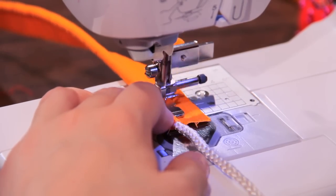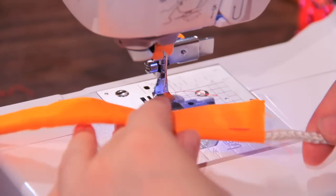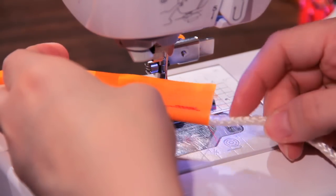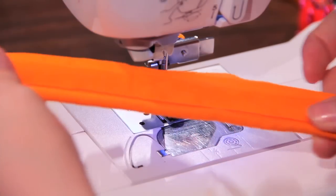Again, do a little backstitch. And if this was my desired length, I would cut off the rope and cinch the ends, or burn the ends a little bit so that it doesn't go crazy and fray everywhere.